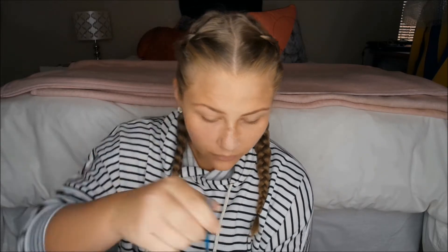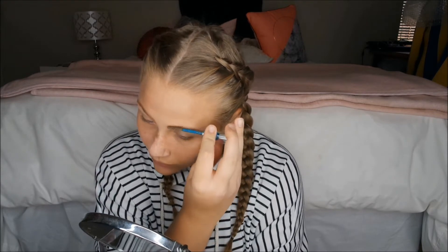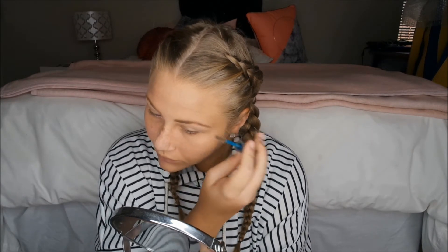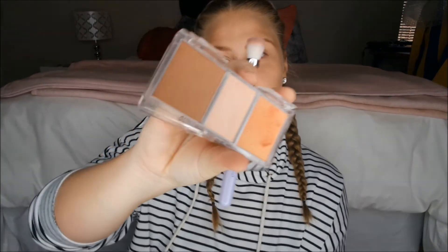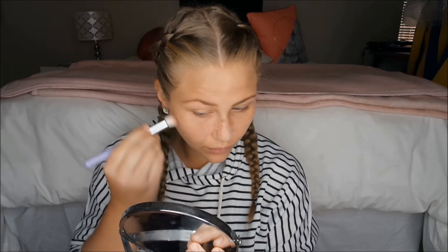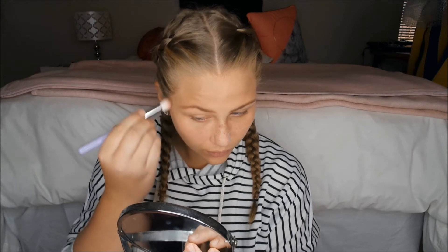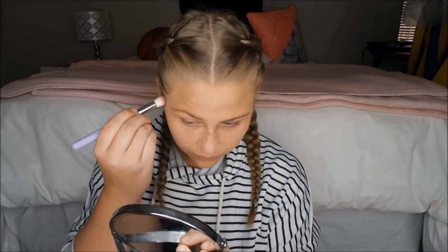The lash and brow gel is to set the brows in place so they don't go walking off the face — just brushing it through. Looks good! Now contouring with a palette — using the dark brown shade, stroking and contouring the sides of her cheeks with a small brush.